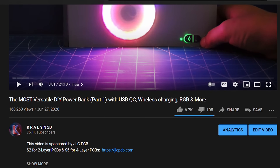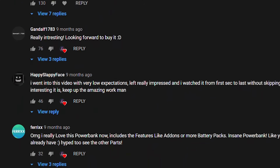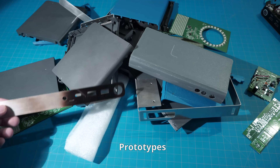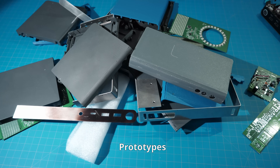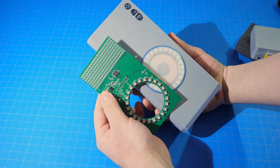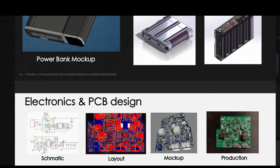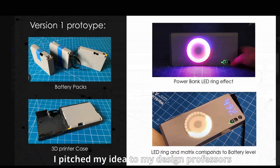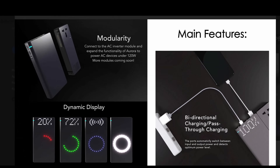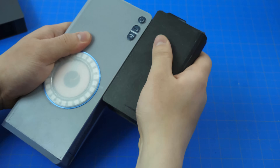Because of my last two power bank projects and their success, and many people requesting me to create a commercial version, I have sunk hundreds of hours into creating one. Now you may ask, don't I already have a functional prototype from the previous video? Well, that may be true, but after testing the power bank for a month, and since I am in design school, I consulted with many of my fellow designers and engineers. I have come to the conclusion that I can improve the power bank design drastically, both in terms of function and aesthetics.